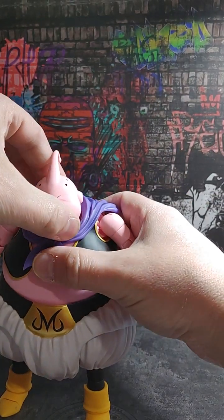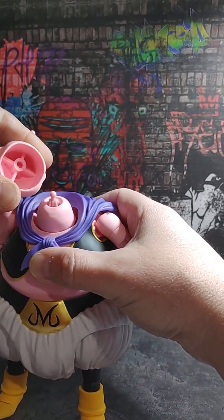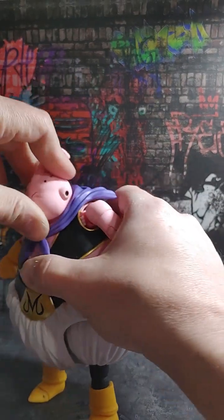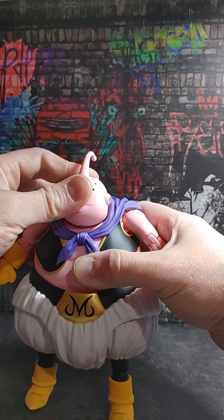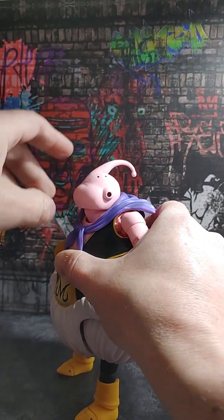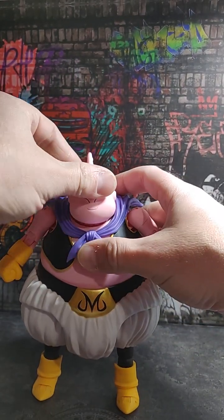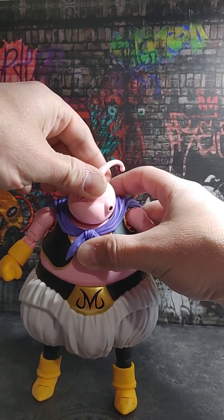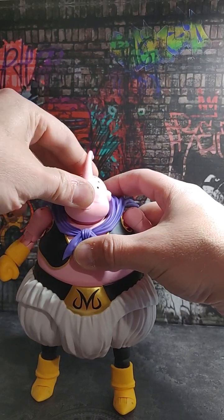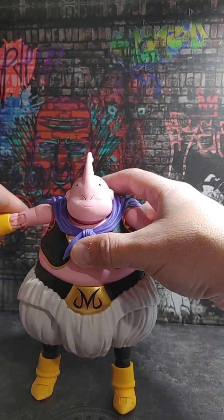Let's go over some articulation, starting with the head. Just a little bitty ball peg right there, but it does what it needs to do. Looking up — pretty good. Looking down — not very far, because he's a heavy character and the cape hinders some of it. But his head can turn to each side; he just doesn't get a whole lot of range out of it.